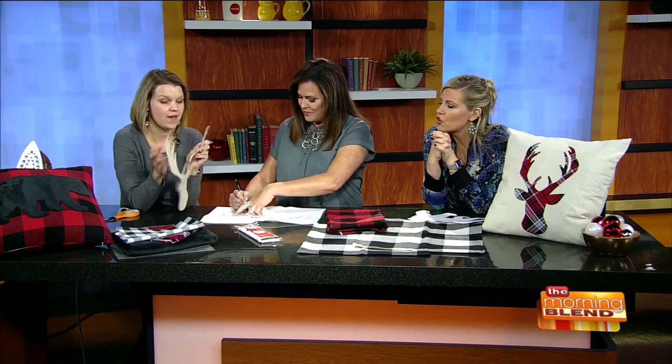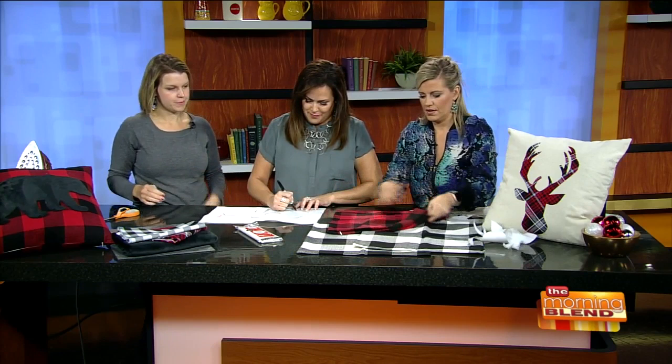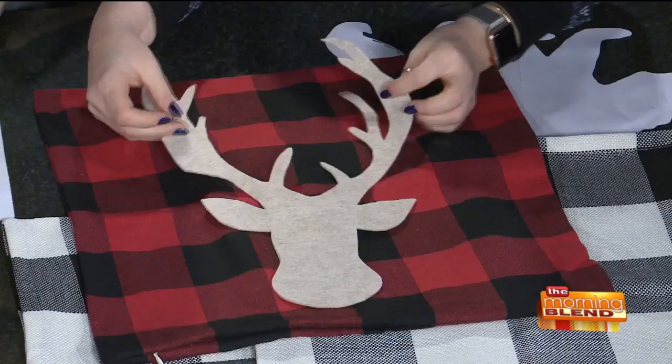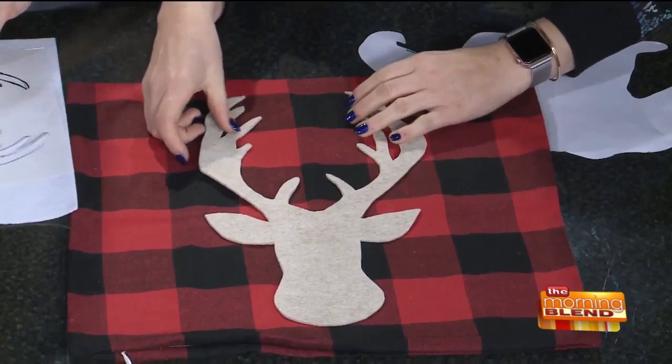You're left with a deer shape like this — we cut it out of the felt. Show the back: it just has paper on the back. Then we peel off the paper. Once it's off, you take your pillow cover — you can use this red one here — and position the deer head where you want it. Then we're going to iron it on, because it's not sticky until you apply heat.